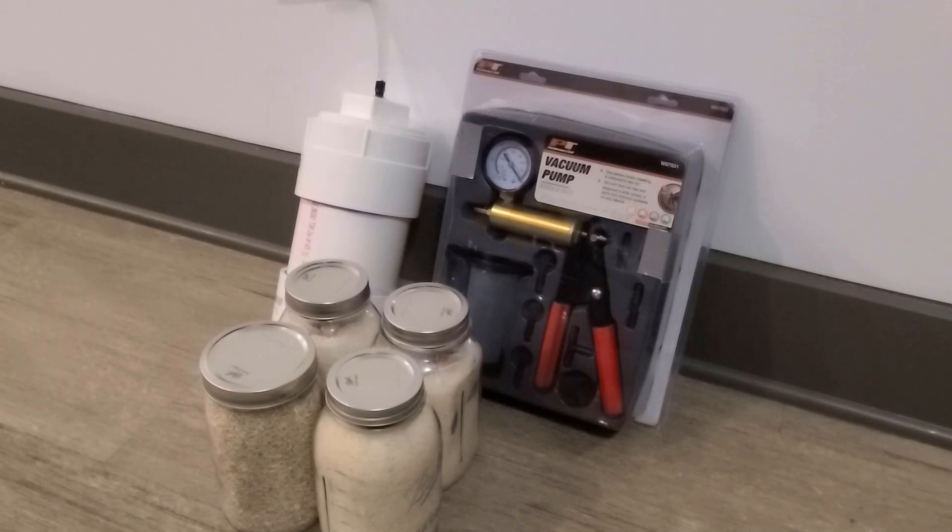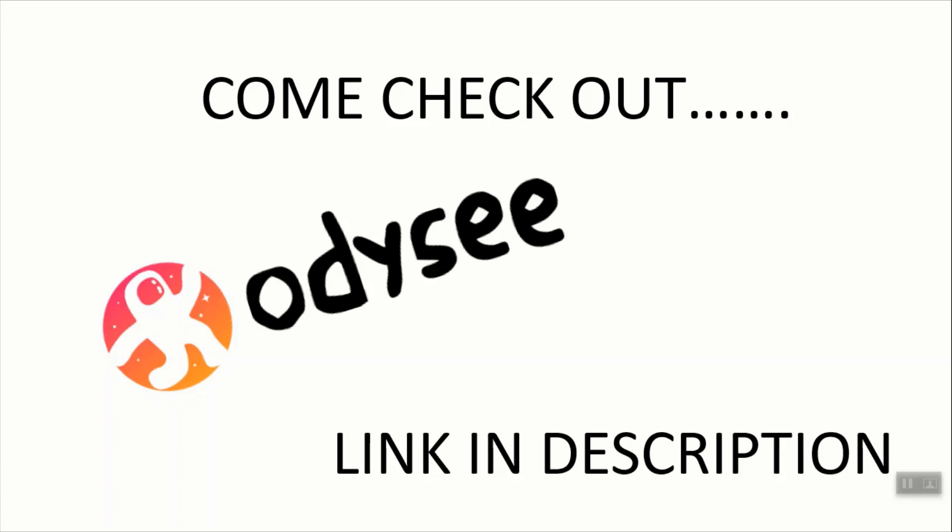Not sure if you know this or not, but there's actually another great website for videos that doesn't deal with a lot of the censorship that you deal with on YouTube. If you're interested and it's a favor to me, please go over to Odyssey.com and subscribe to my channel there as well. You'll find the link in the description below.